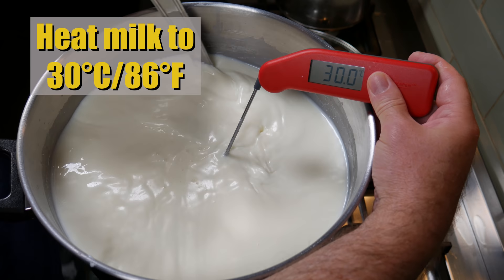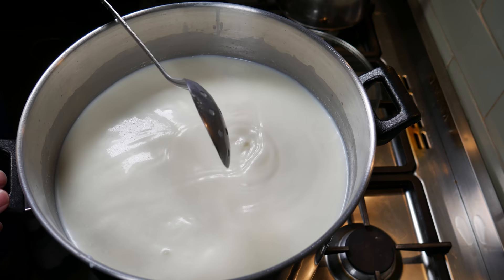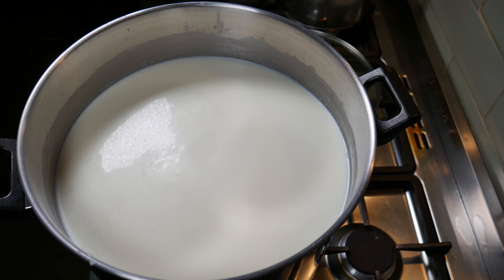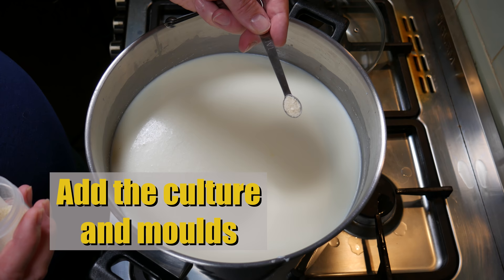Once you're finished pouring all of the milk into your pot, attach your thermometer and bring your milk temperature up to 30 degrees Celsius or 86 degrees Fahrenheit. Once you've reached the target temperature, take the pot off the steamer to stop the temperature going up any further.